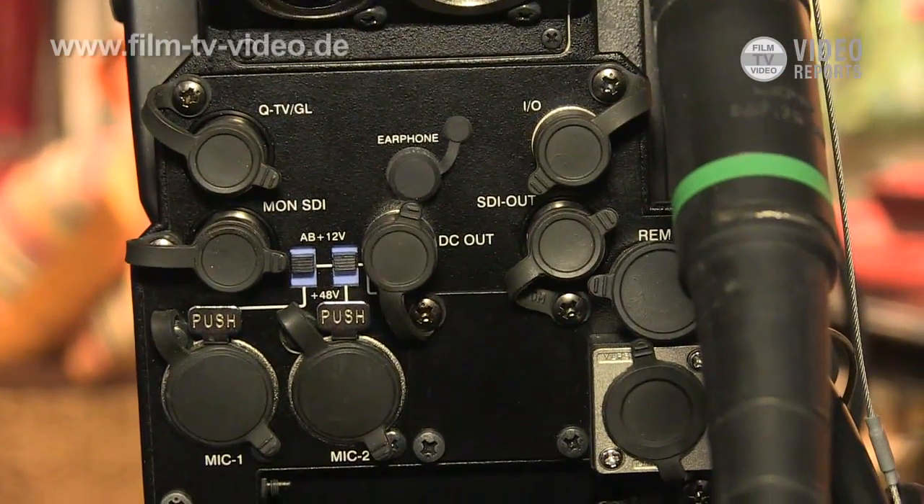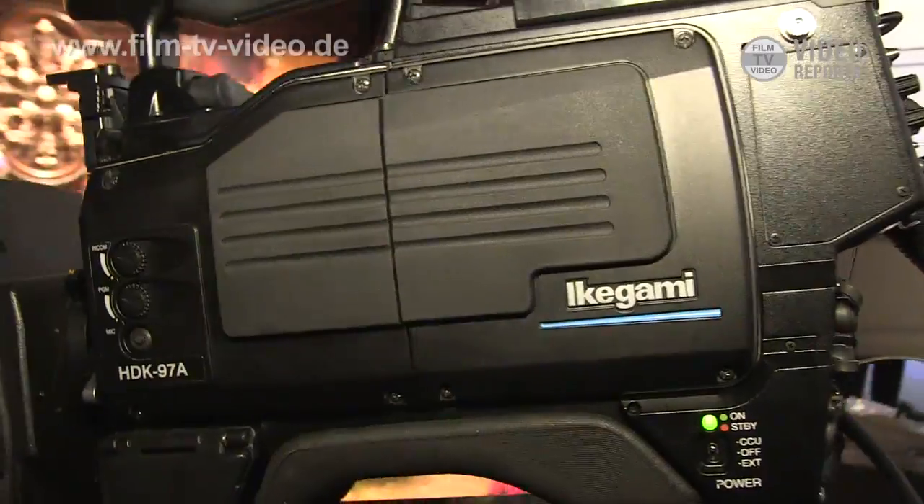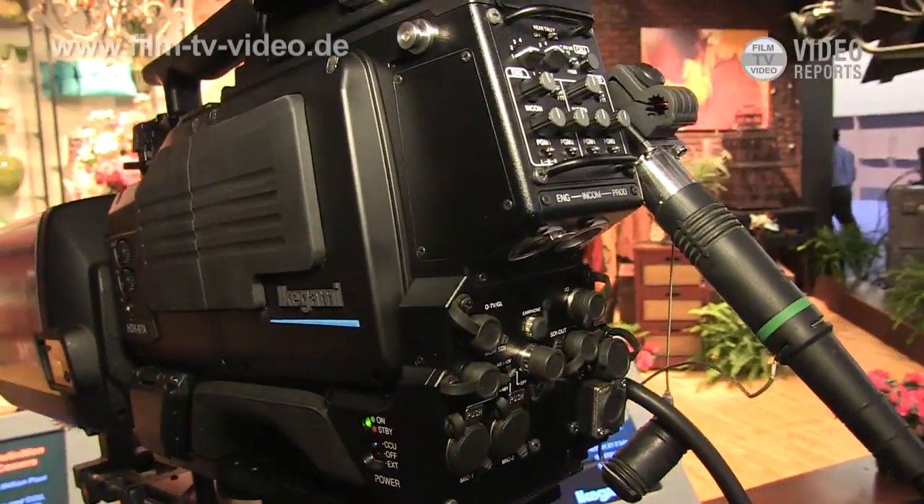This sensor is a 2.3 million CCD sensor — 3 CCD with progressive CCD — with 1080/60p and 50p available.